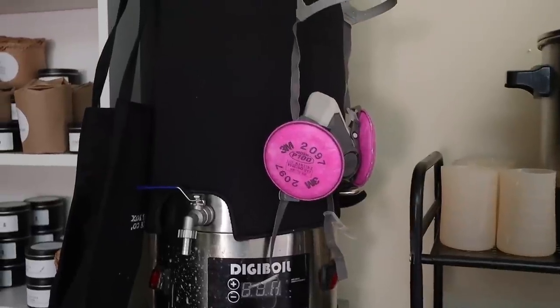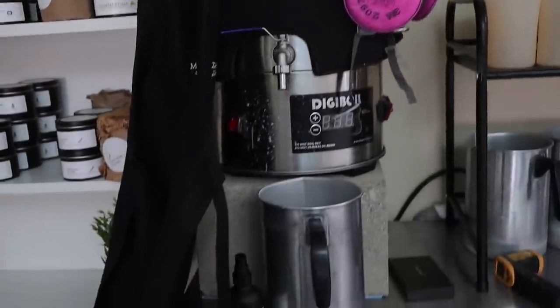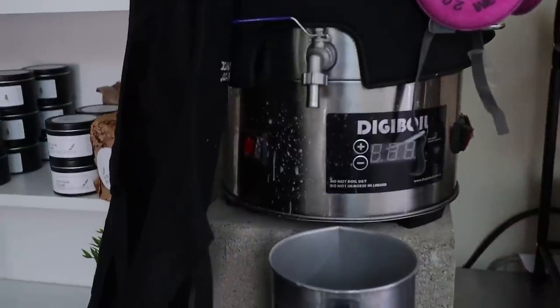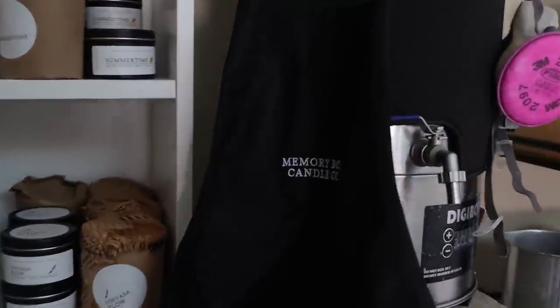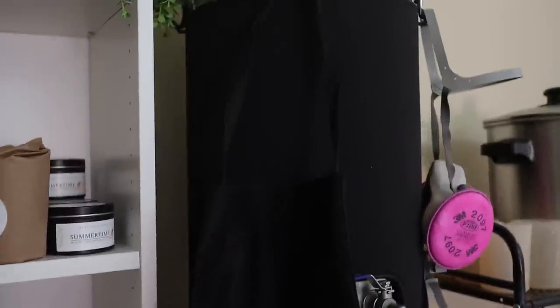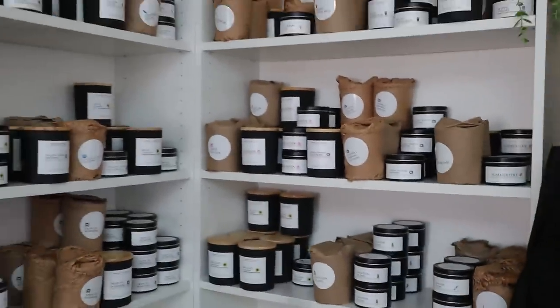I also have my respirator mask right there that I wear all the time when I make my candles. My digi boil obviously has so much splashing from all the candle making. I have my Memory Box Candle Coat apron that I wear when making candles, and then I also have my shelves.